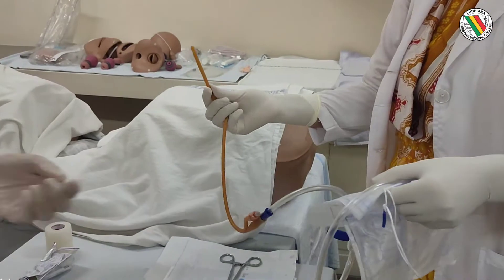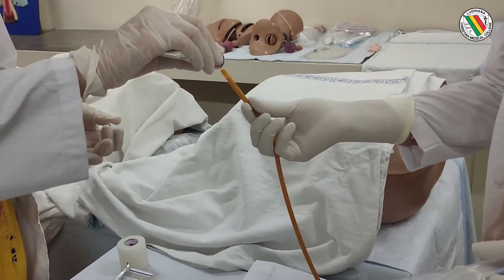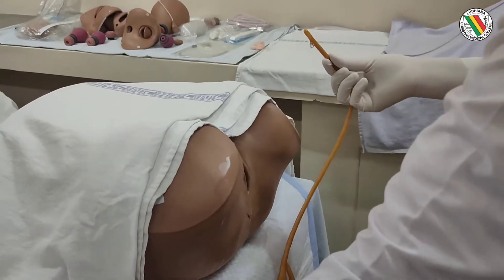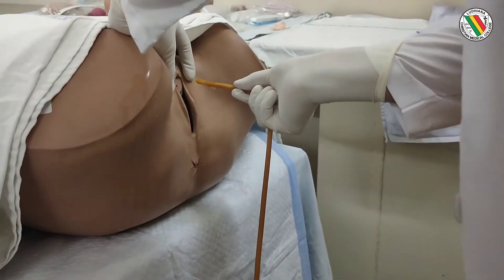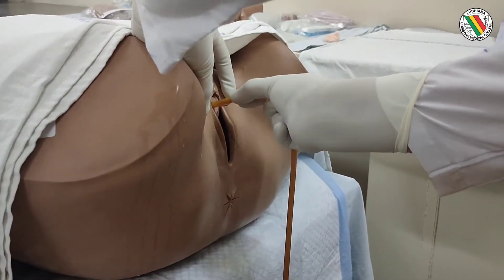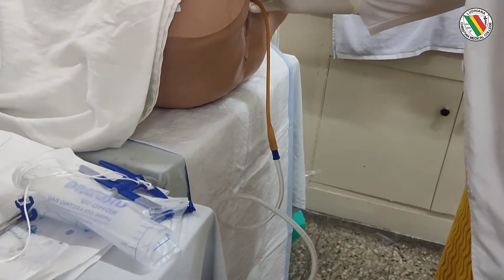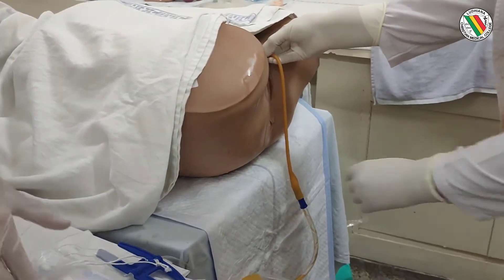Lignocaine jelly is applied at the tip of the catheter, and then we need to introduce it into the urethral meatus. The left hand holds the labia apart while the right hand introduces the catheter into the urethral meatus. Once it is inside, you can see the urine flowing into the urobag, which confirms it is in place.